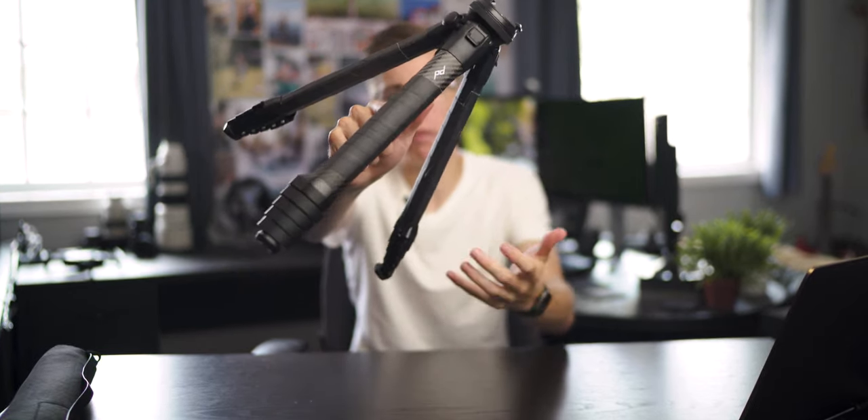Hey, I'm Shane. Today I'm going to be talking about the Peak Design Travel Tripod. This compact tripod has very unique mechanics and a very novel design. In this video I'm going to be talking about all the pros and cons of this tripod and ultimately provide my opinion on it and hopefully help you decide if it's the right tripod for you.